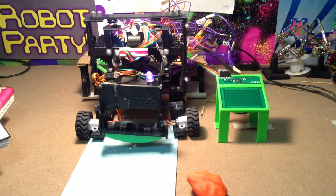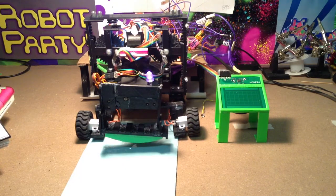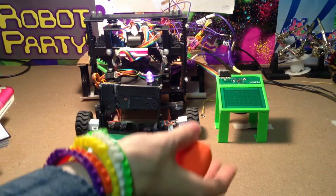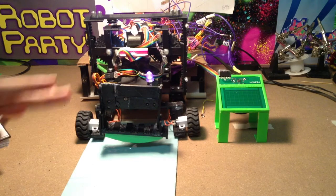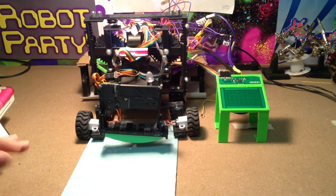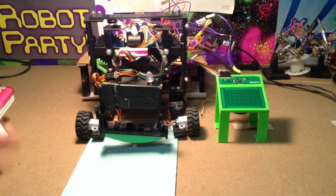Hi everyone, here's the latest update on the automatic food slicer robot — and the update is that it's working. We added many things to the robot, and I'll actually be showing this at the Ottawa Maker Fair this weekend. But if you can't make it, I'll give a little tour and demo of how the robot is working.